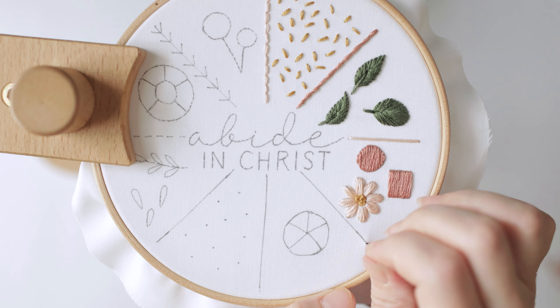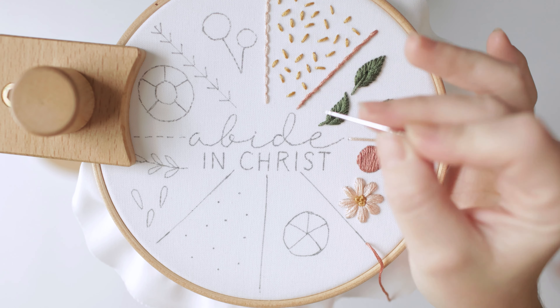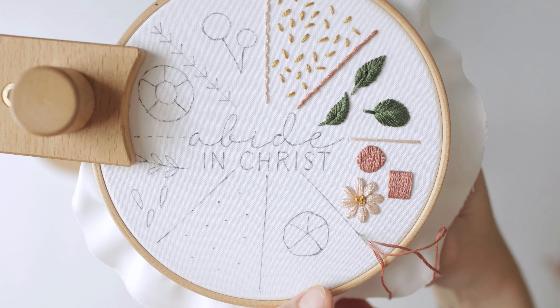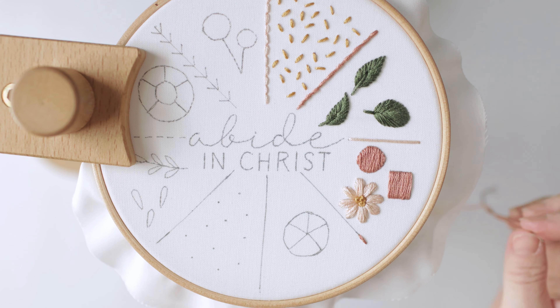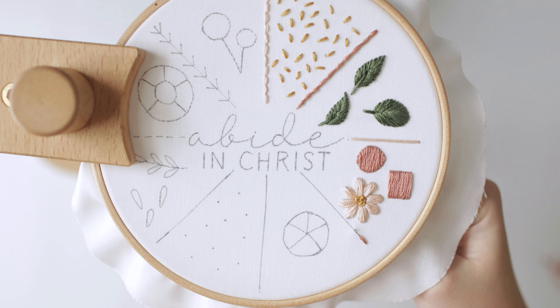Starting at your starting point, you're going to bring your floss all the way up and you're going to go about a stitch and a half length forward — that's a little bit bigger than one of these stitches we had up here. Pull that all the way down.